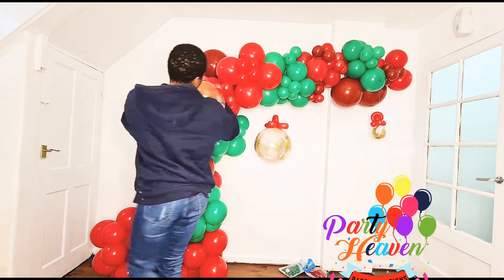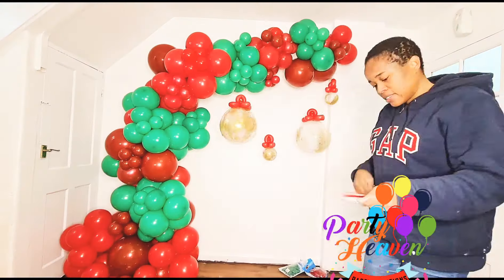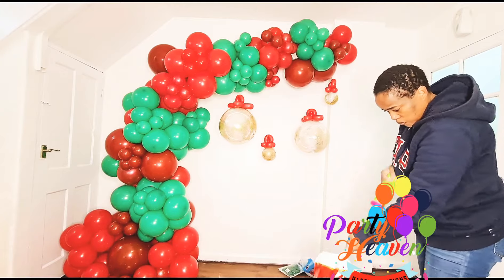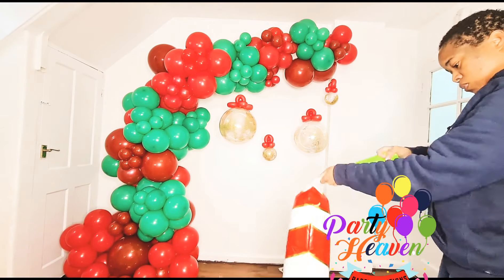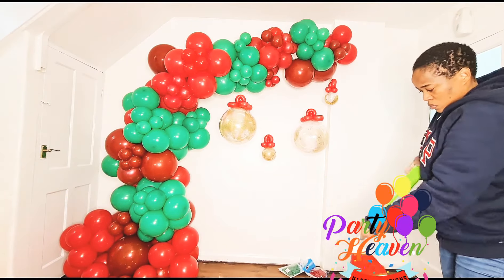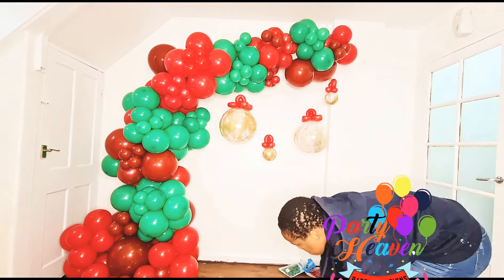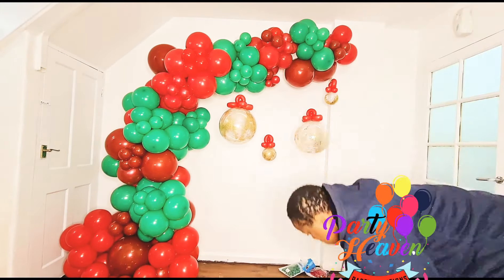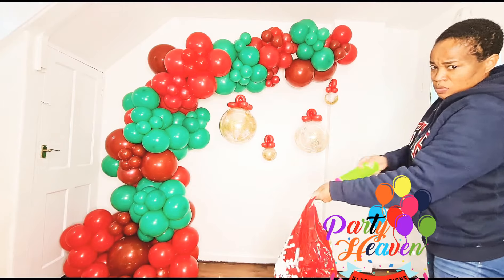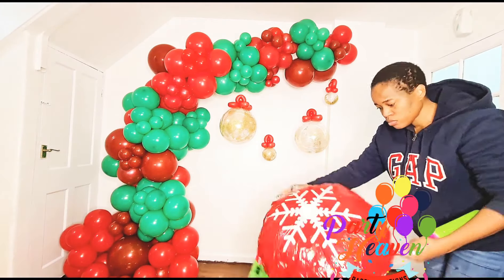I'm tying the glitter bubbles to strategic places on the garland — use your own creativity for that. Next I inflate my candy cane balloon, which will go at the bottom of the garland — that space looks better for them. I also have a big balloon that says 'Ho Ho Ho' which I'm adding to the garland. You could add Santa or anything else to make it exciting and beautiful.